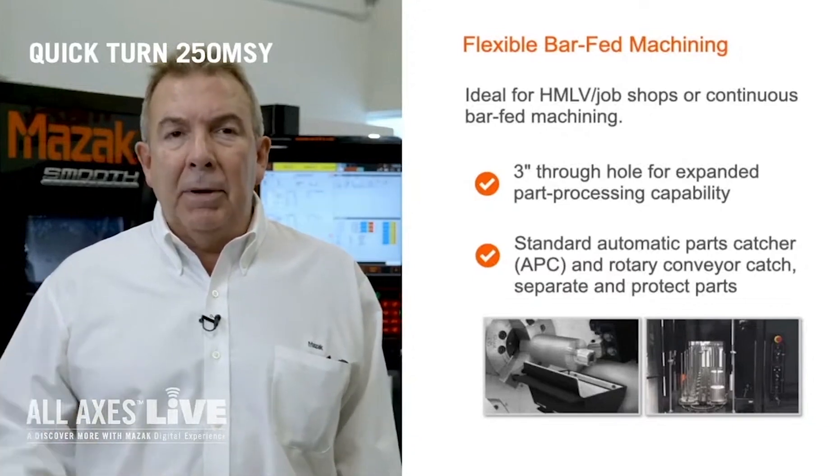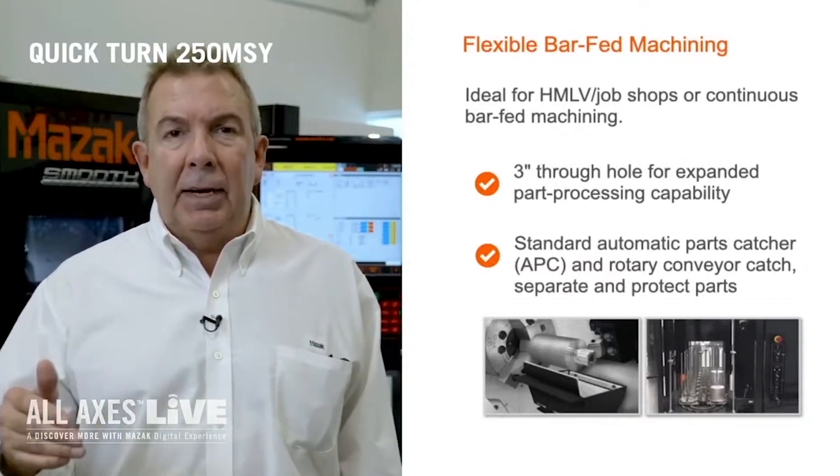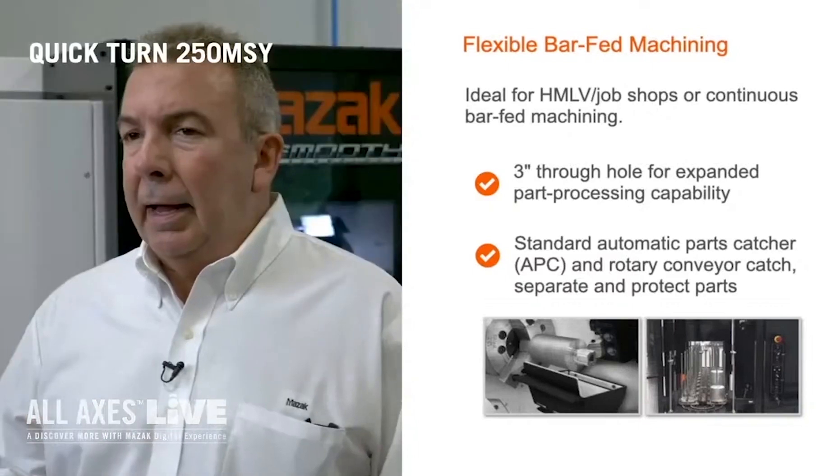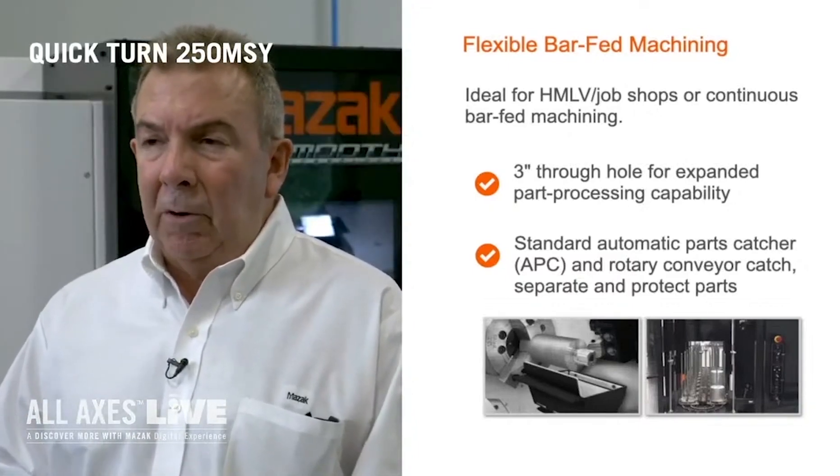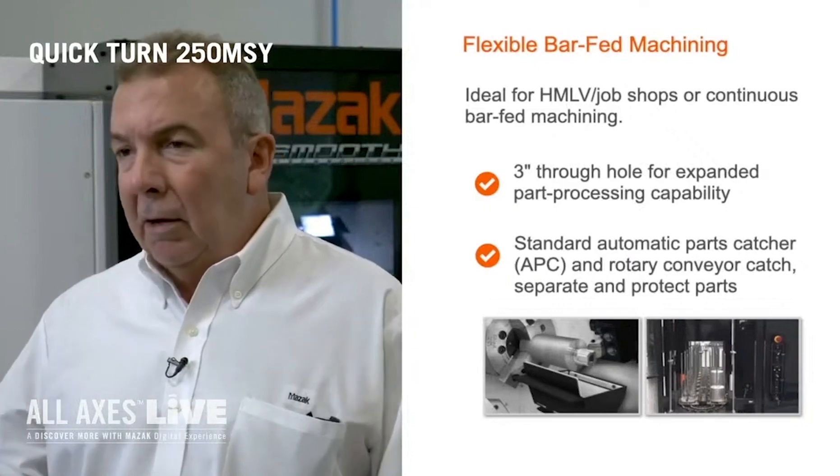The sub-spindle has a standard six-inch chuck and 15 horsepower. This machine also has live tooling in a vertical or horizontal position and also has a parts catcher. Another feature this machine has is utilizing the second spindle for a transfer operation for a first and second op.